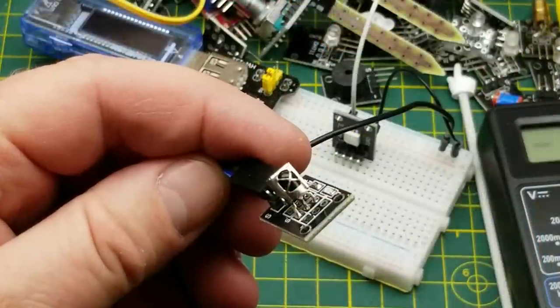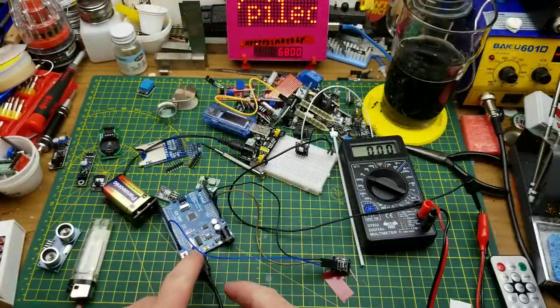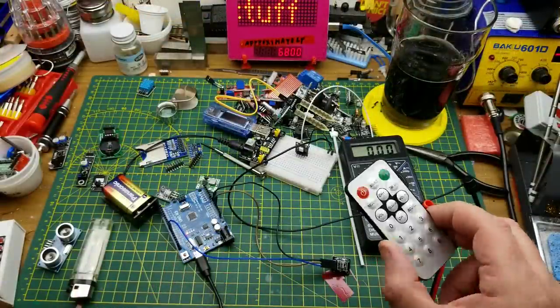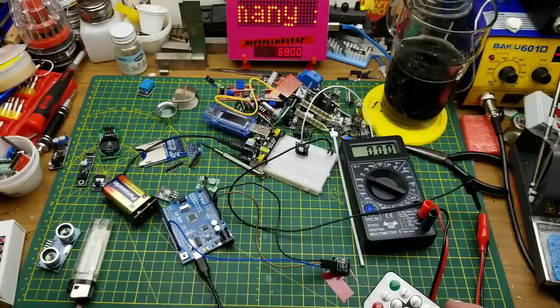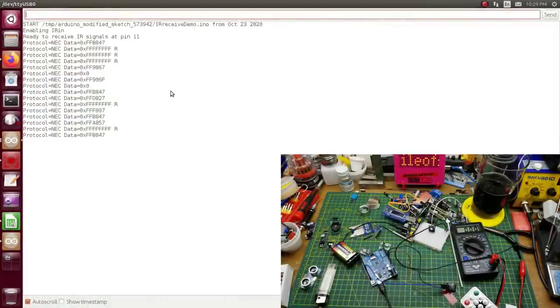This is an infrared receiver, typically used with remote controls. I've got it hooked up to an Arduino Uno with a demo sketch from the IR receive library. Using a random infrared remote, when I push buttons the Arduino decodes and displays the data. You take those hex codes and put them into your sketch to control whatever you want.